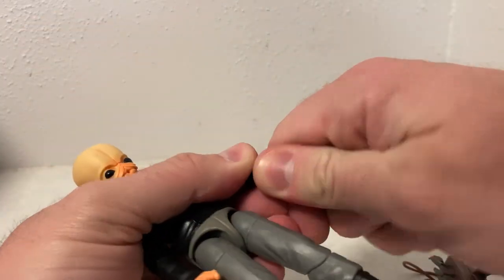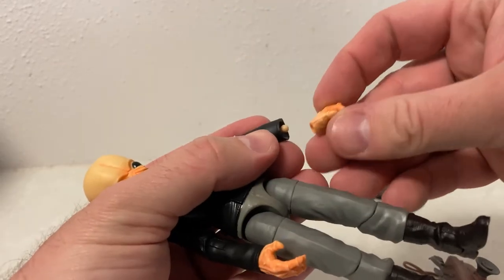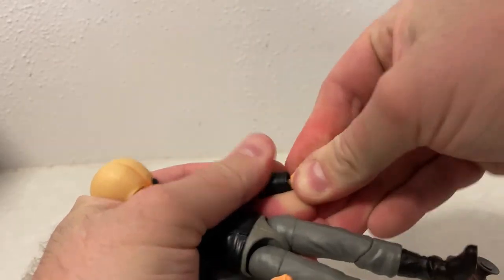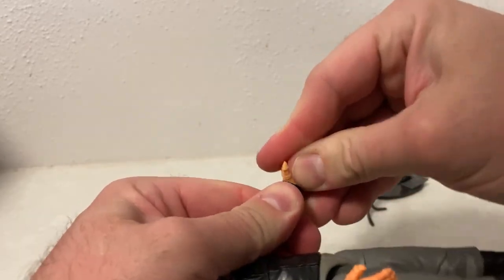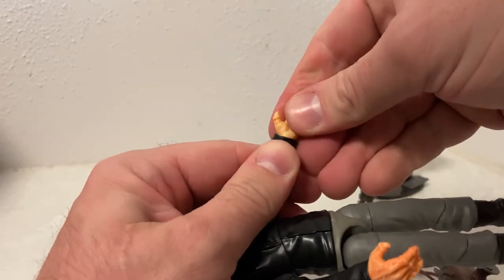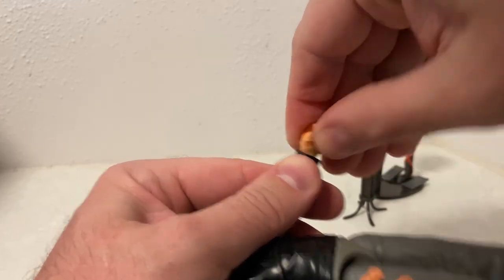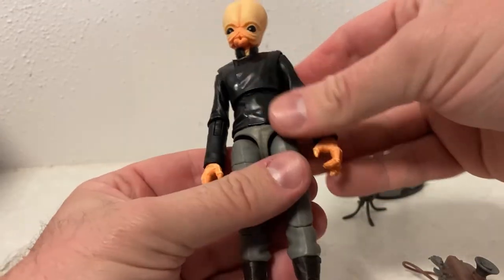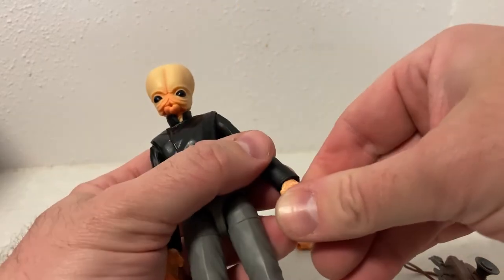I just want to see how easy it is to change hands here. They're just little ball socket joints, which makes it easy - may have to heat them up a little bit because that is pretty tight. Oh no, it's going on - that's all right. Yeah, that's fine, it's gone in. Looks like it needed to go a little bit further but that's cool, I like it.